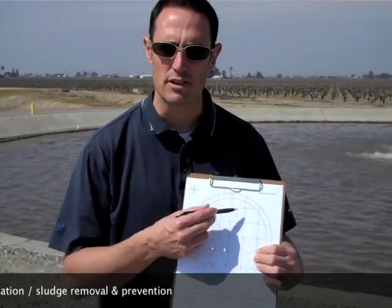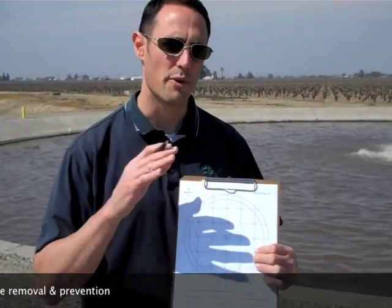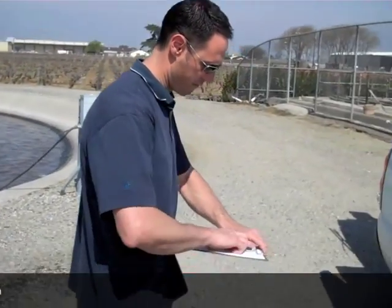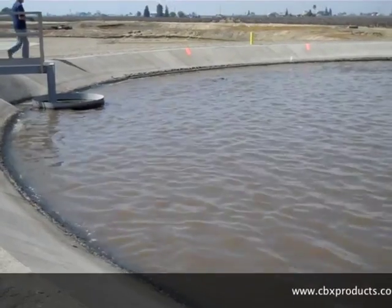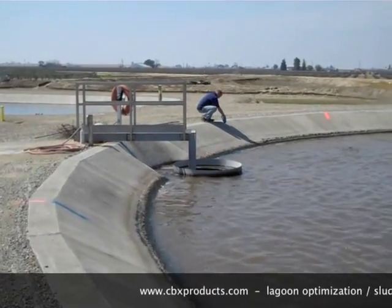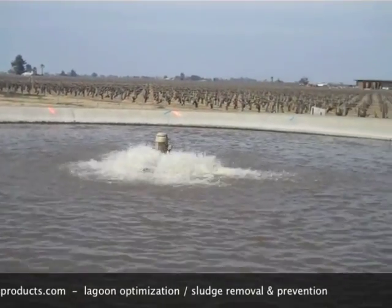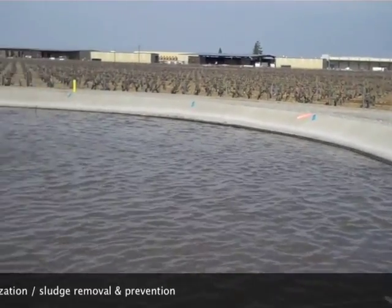We've got the different points that we can do and that will give us a good starting point and also will let us know when we come back next time that we're measuring in that exact same point. So here what we've done is we've measured out our points that coordinate with our grid on our paper and then we've marked them off with two different color paints so that we can see what our grid is. We've used fluorescent orange and blue in this case.